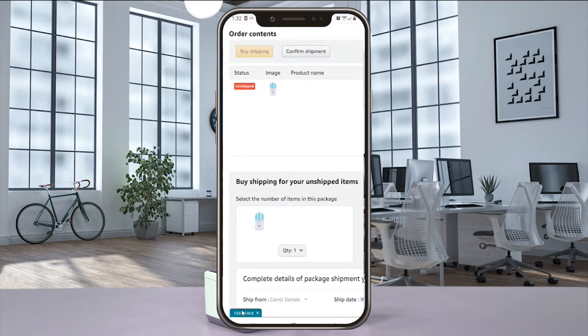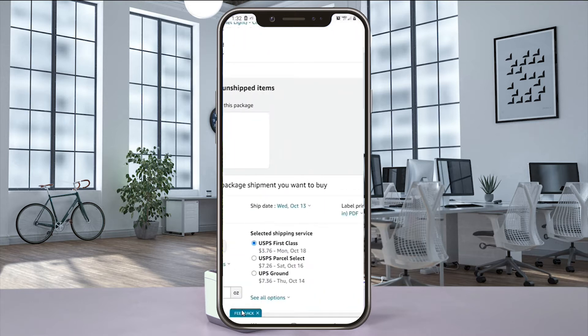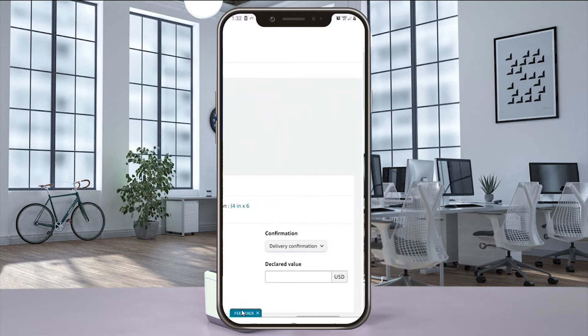A browser window will open with your order information. Scroll down to that item, make sure you have the 4x6 label size selected, and choose Buy Shipping.